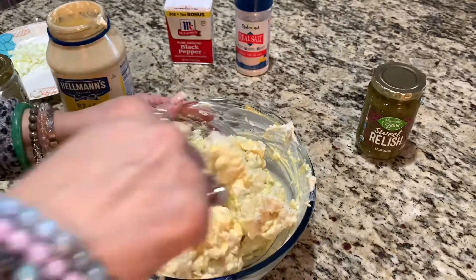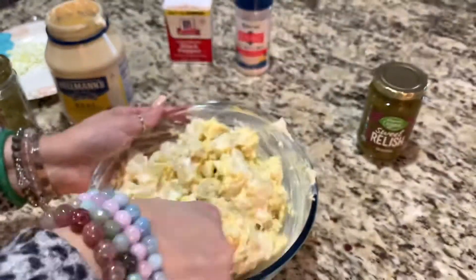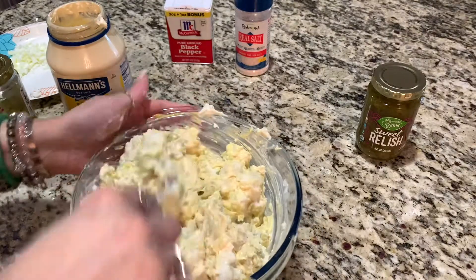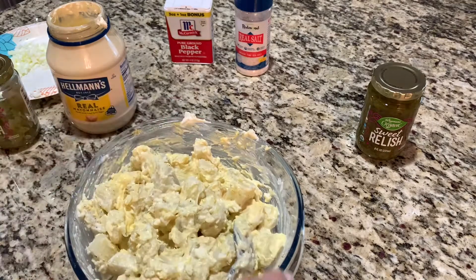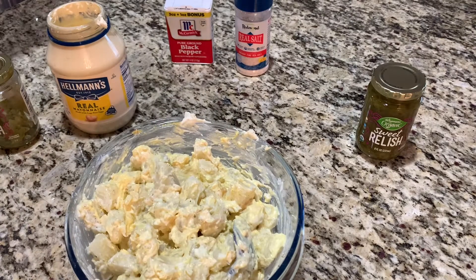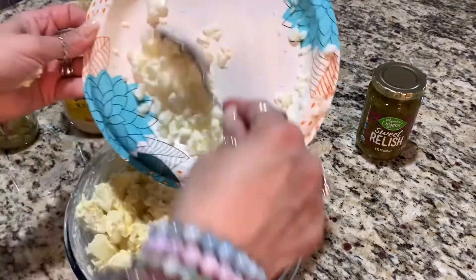And it's so creamy and delicious. It looks a little messy, but I'll clean everything up once I'm done. And I'm going to add the rest of my egg — egg whites.